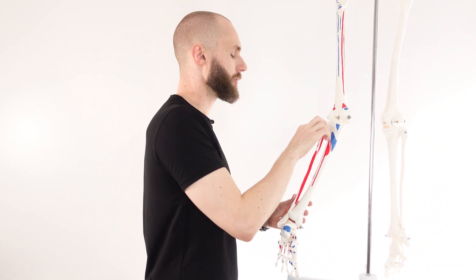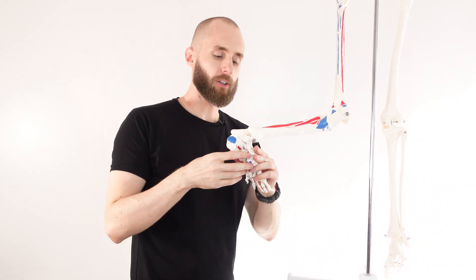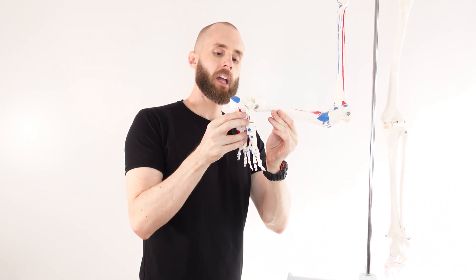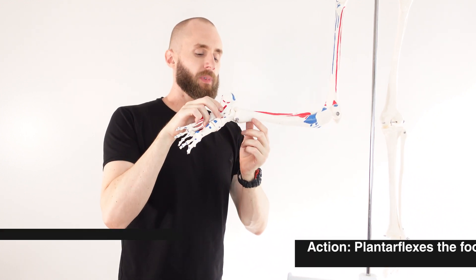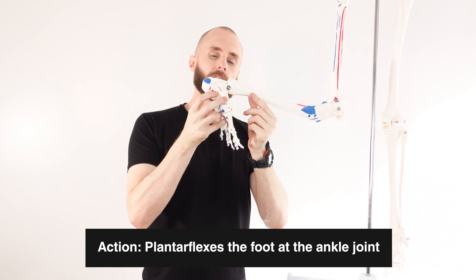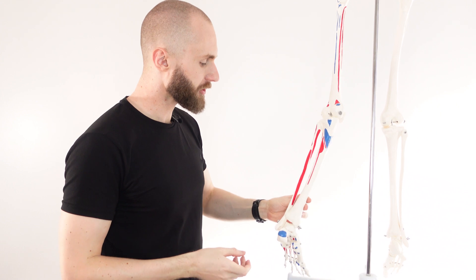Now let's take a look at the actions. The soleus muscle connects onto the fibula and the tibia, coming down and crossing over the ankle joint. As it contracts, it pulls on the calcaneus, resulting in plantar flexion of the ankle joint. When the ankle is flexed upward that's dorsiflexion; when it extends downward that's plantar flexion. Plantar flexion is useful in activities like walking, running, and jumping.